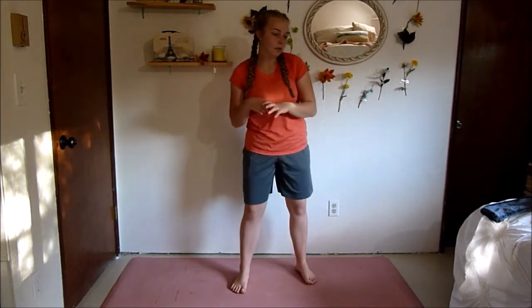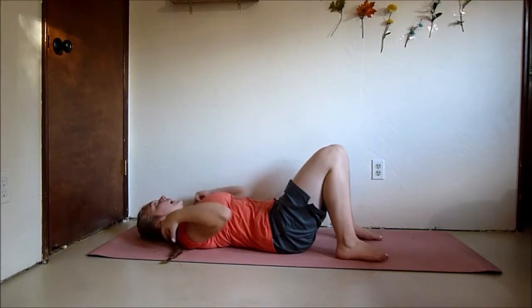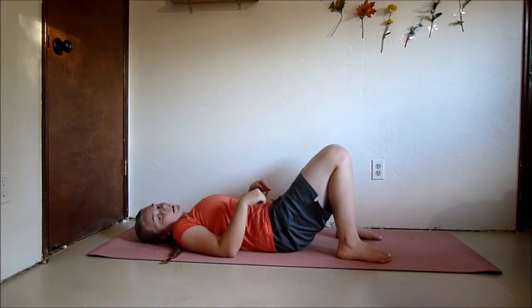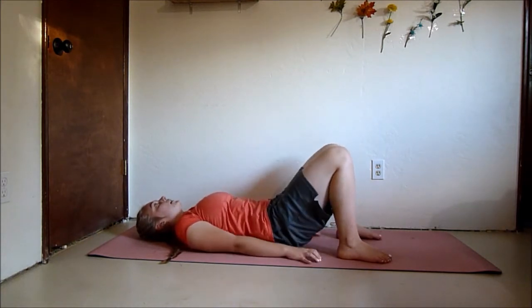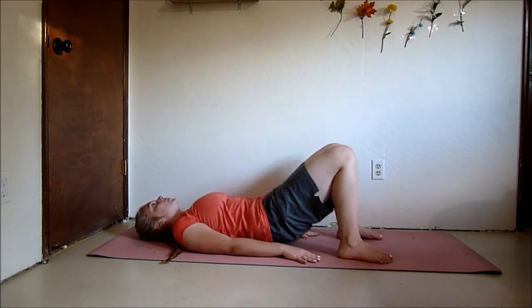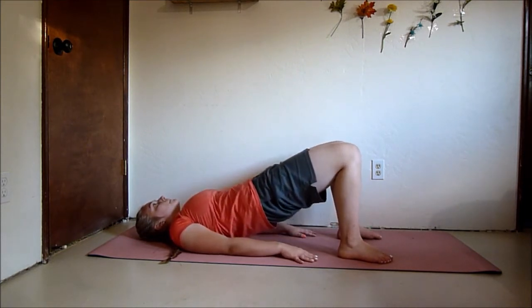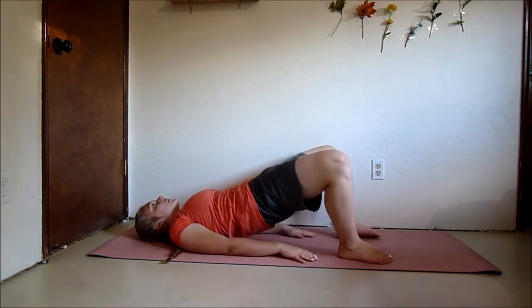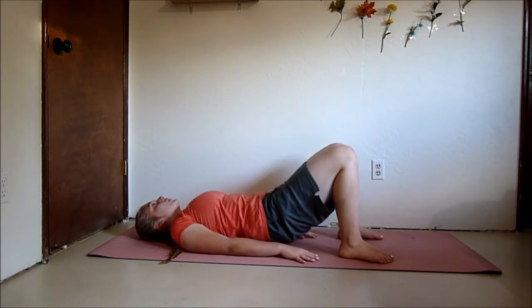Now we're going to head down to the ground for the last three moves. Come onto your back and we're going to do a glute bridge. When you push up, open your knees, close them, and bring them down. Really squeeze your glutes the entire time, squeeze your abs as well. Take this move nice and slow. If you want to make it harder, try to barely tap your hips down before bringing them back up so the tension is constantly on your glutes.